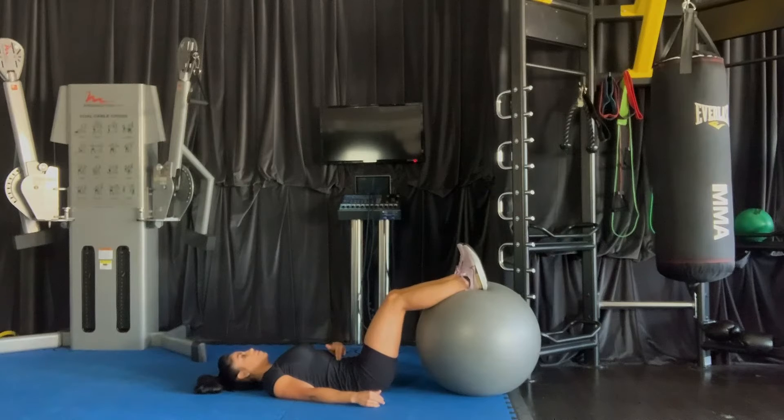From here, we're going to tuck the tailbone under as well as engage the belly. Pull the belly button into the spine. Hands off to the side, pressing firmly into the floor.